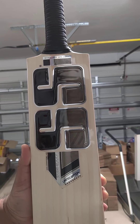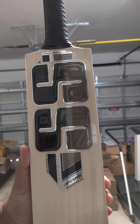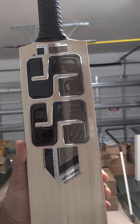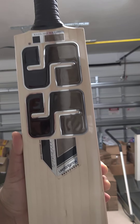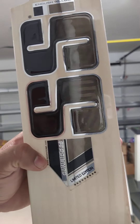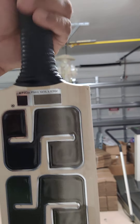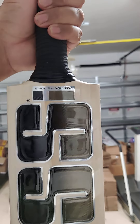Hey guys, we're going to review the SS Limited Edition bat. Really nice 2021 stickers for the limited edition — the black with the silver outline. Beautiful lovely stickers. The new SS grip — this one has a nice round handle.